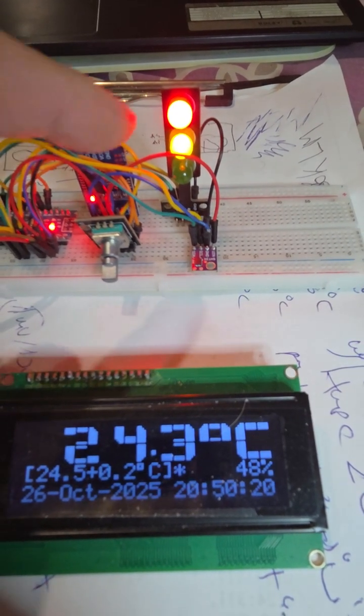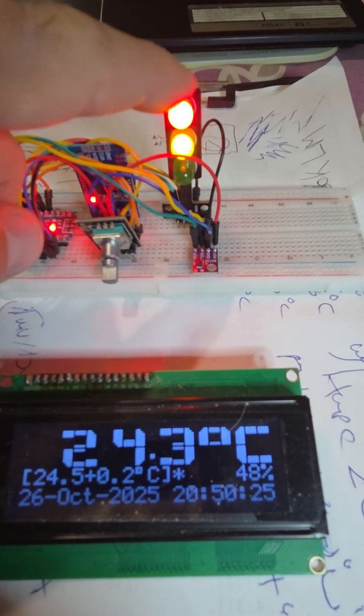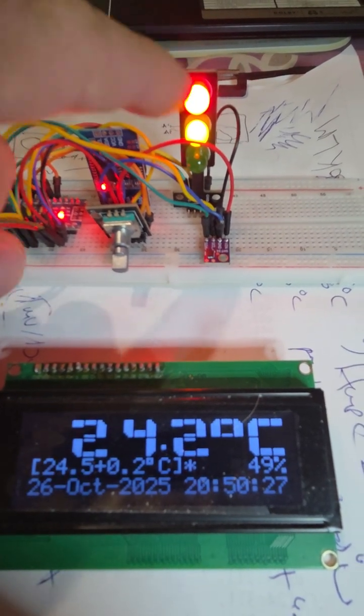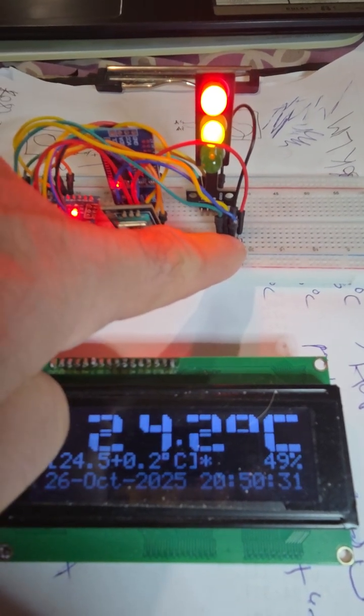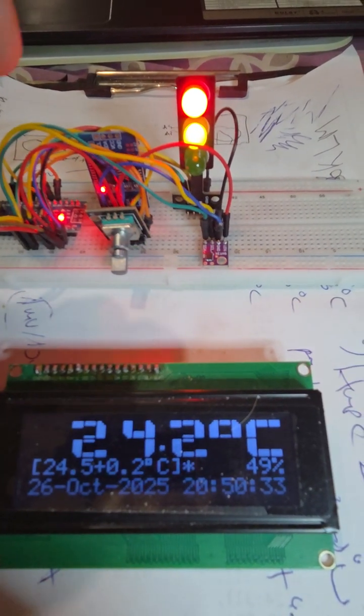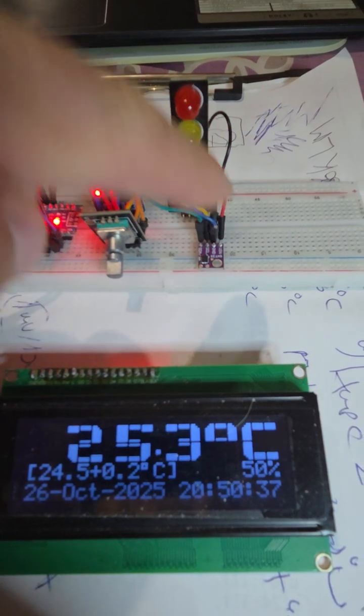It is already under. Here the temperature is under 24.5 — heater is on. See, it is green now.